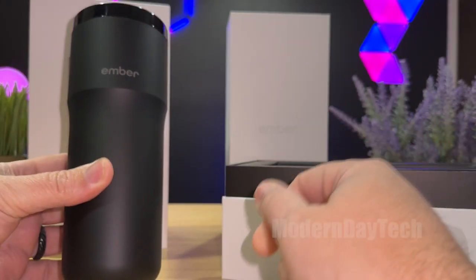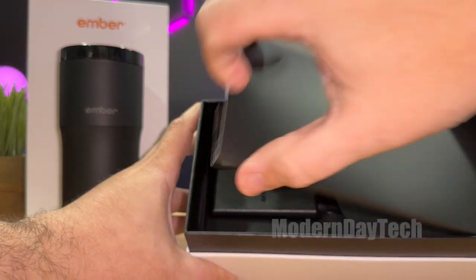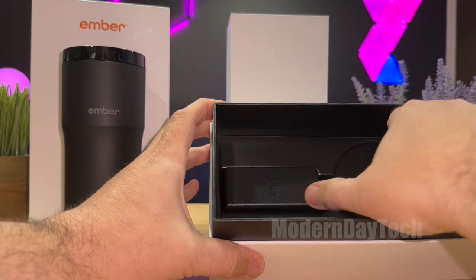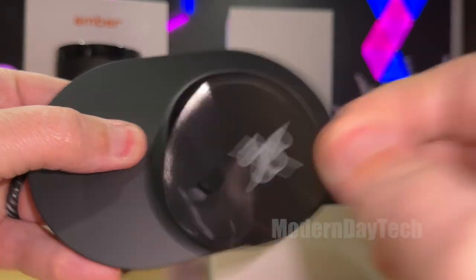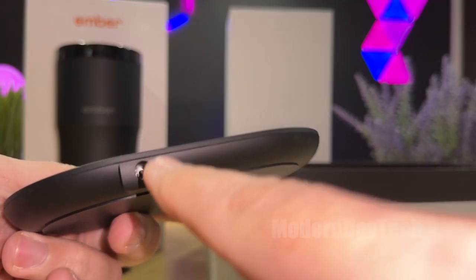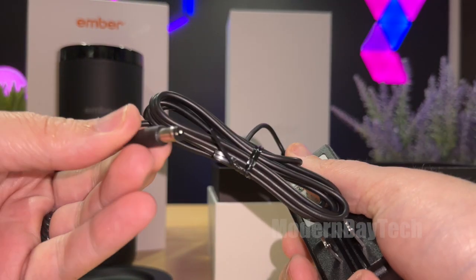So let's see what else is in the box. This looks like paperwork — and it is. There's the Apple Find My logo and instructions. And here is the charging pad. It looks like there's a little sticker. And this does use a barrel connector. I would have liked to see a USB-C, but it is a barrel connector. And here's your power supply — pretty big — and there's your barrel connector.